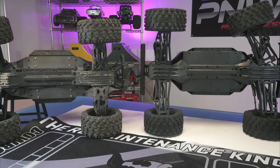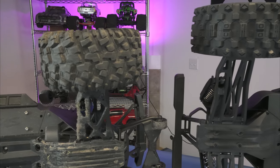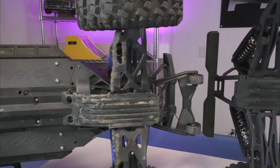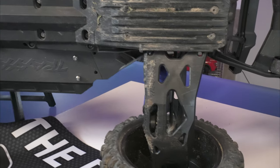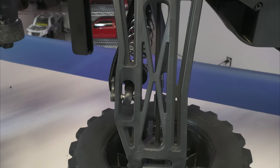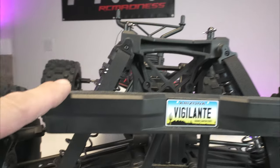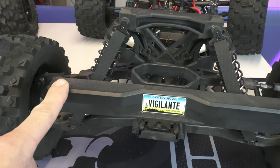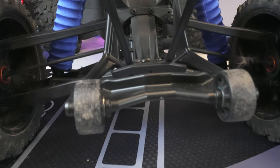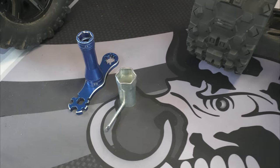We've got both trucks laying on their sides and you can see how much bigger the Vigilante is — all stock, both trucks. Look at the arms on the Traxxas X-Max, then look how wide the arms are on the Red Cat Vigilante. The rear of the Vigilante has a pretty massive bumper but no wheelie bar. The X-Max comes stock with a wheelie bar and a pretty good-size bumper and support.